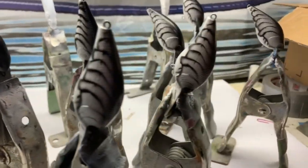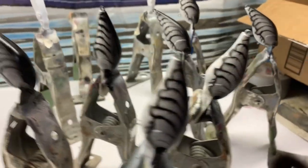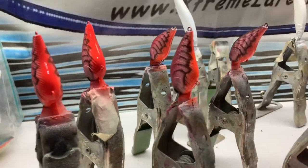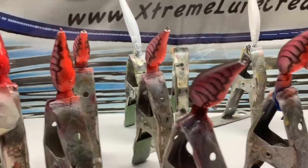Starting to get a good idea what they're going to look like — got the crawl pattern on them. This thing's going to look good. Got some orange on the belly of them to brighten them up a little bit.